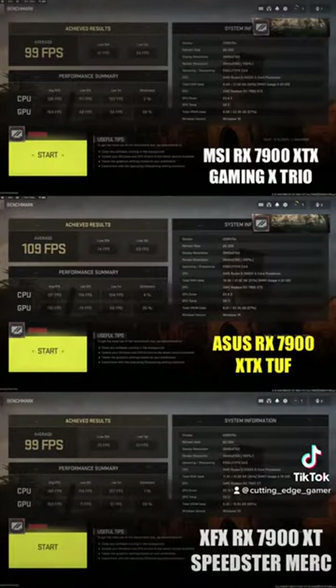We did Call of Duty benchmark comparisons with this card versus the MSI 7900 XTX Gaming X Trio and the XFX RX 7900 XT Speedster Merp. As you can see, the Asus 7900 XTX performed 10% better than both the MSI 7900 XTX and the XFX 7900 XT.